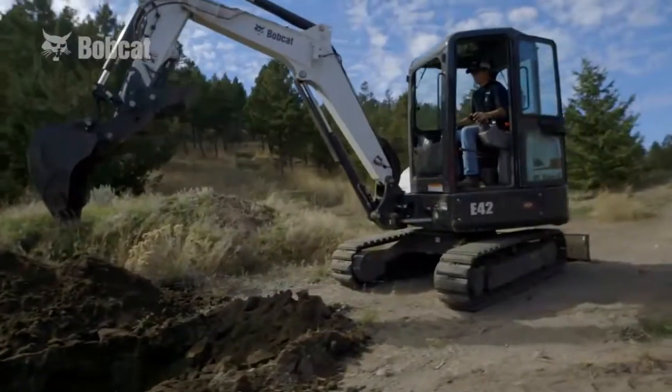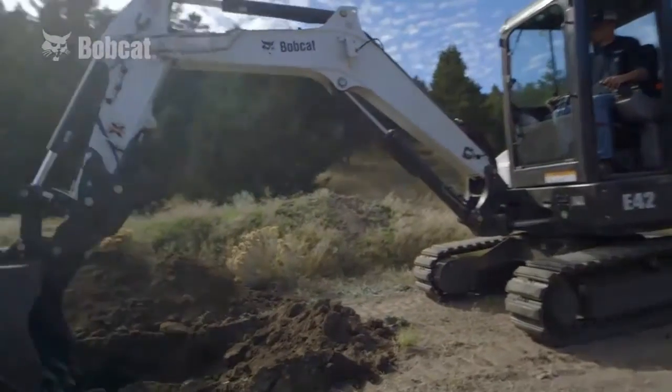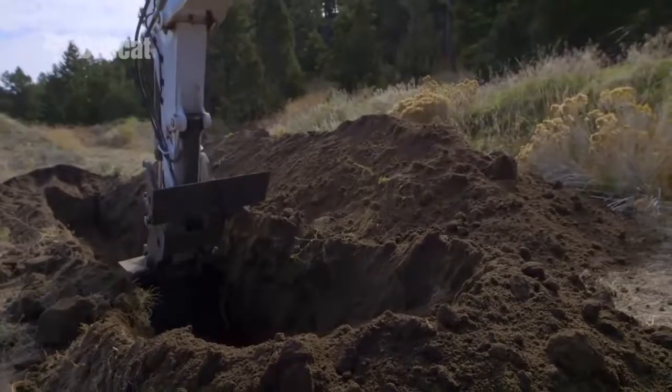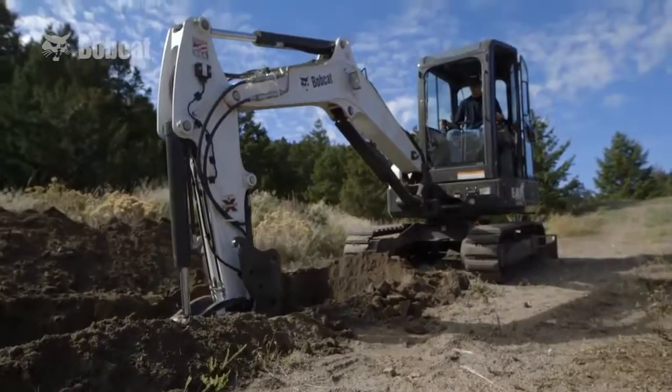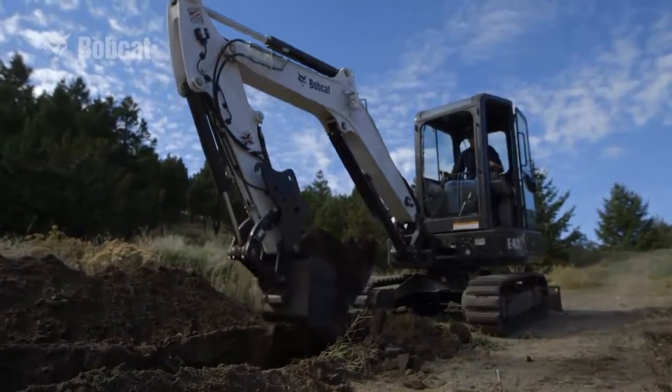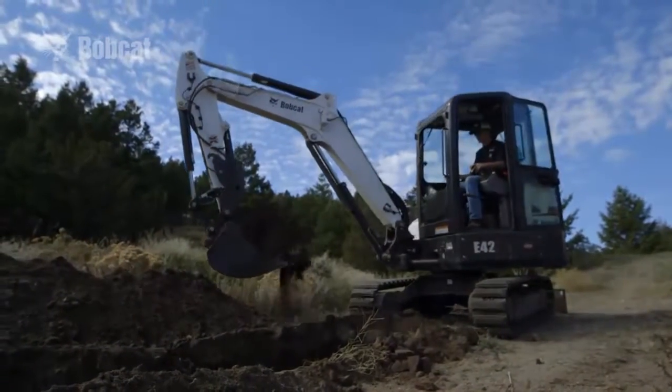Bobcat compact excavator operators can dig faster, using less effort and having greater precision with the new depth check system. Sensors on the boom, arm, and bucket detect the exact position of the bucket's teeth and allow you to work against the benchmark that you've set.